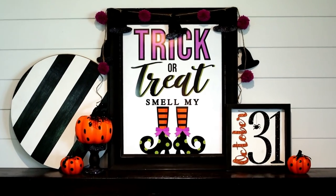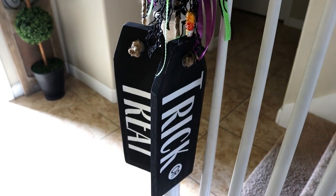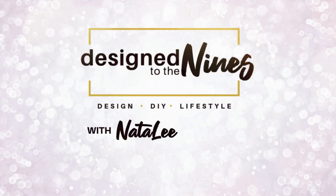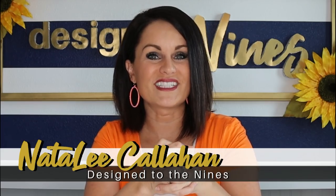I've got five way cool dirt cheap Halloween DIY decor ideas for you, so let's get started. This year I wanted to do more of a happy Halloween than a spooky Halloween theme, so all of my decor items are really kind of cheery and sparkly and fun and whimsical, and I hope you enjoy that.